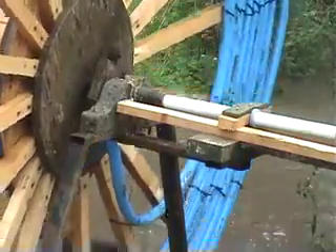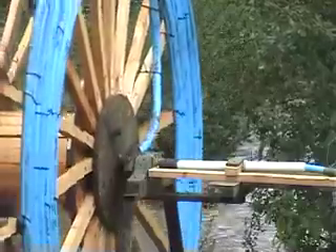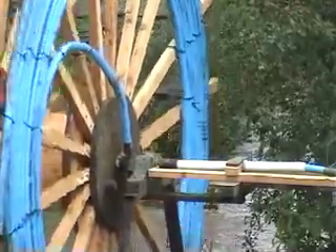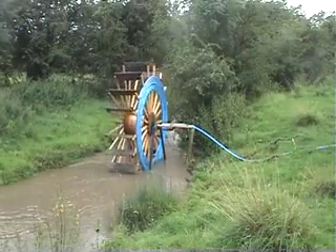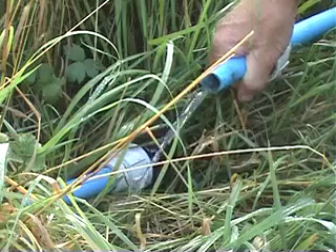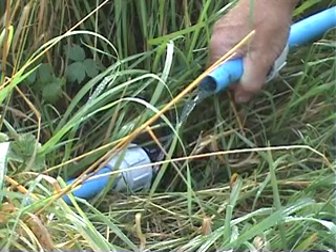That's because we've just had a tremendous rainstorm. Usually this stream isn't as full as it is now. I've got a lot of water.